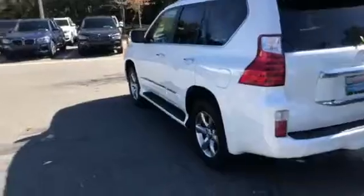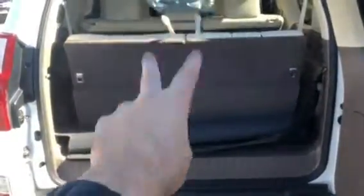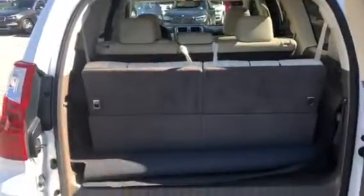As you can see, the gas cap is on the left side of the vehicle. As you come around towards the back, I want to show you the trunk space available. Here is the trunk space, and as you can see the third row can pull down, and so can the second row as well, to provide extra room if you ever need.